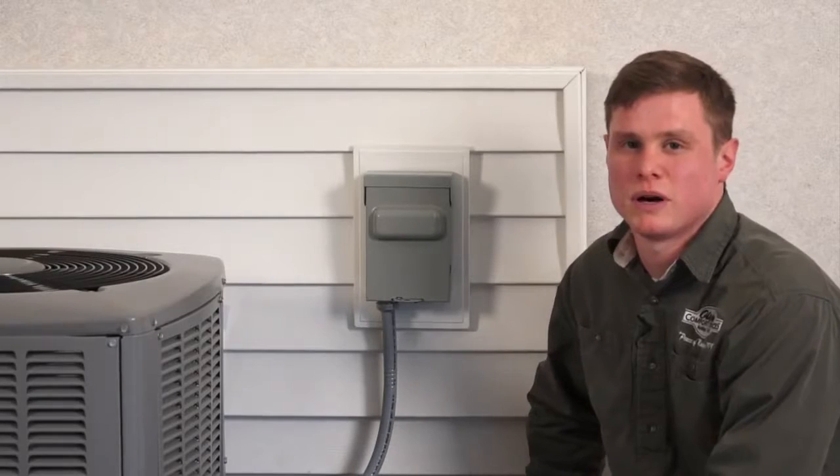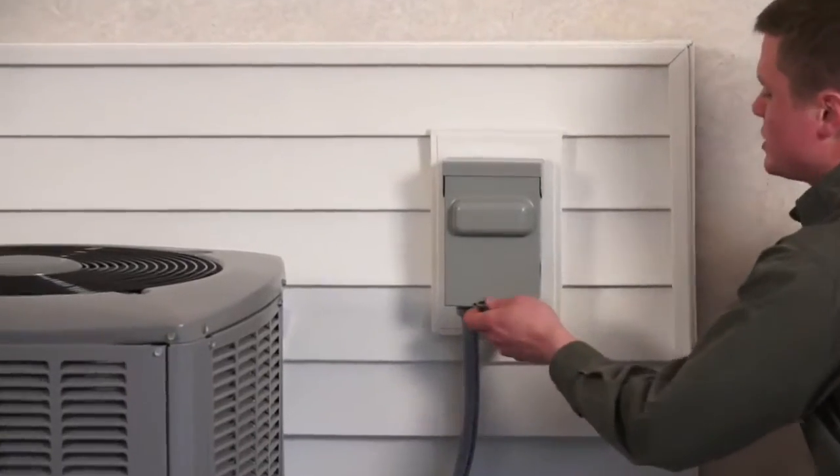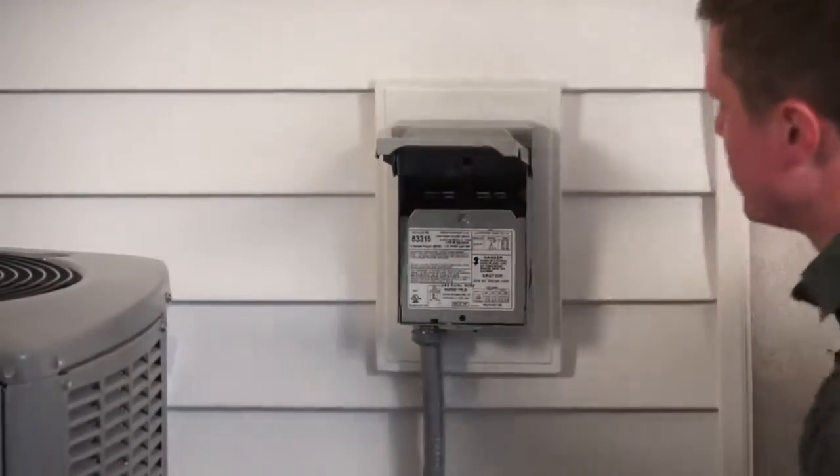First things first, you want to shut the power off at the circuit breaker to the furnace and the air conditioner. Once that is done, you want to go to the disconnect, remove the disconnect, and remove the label plate.